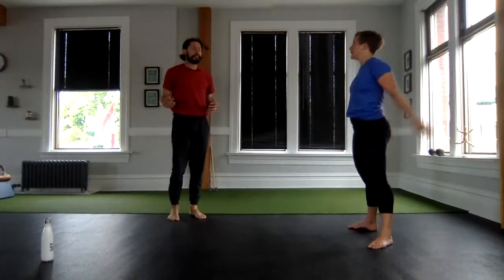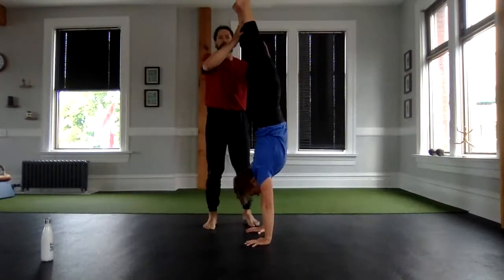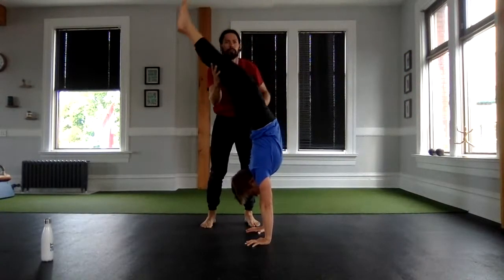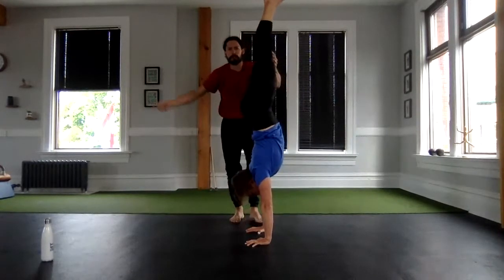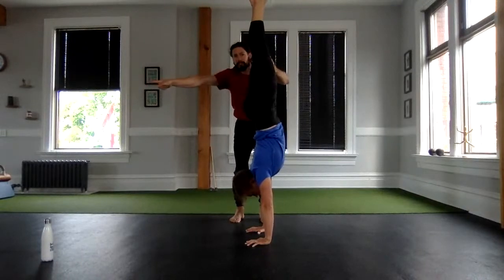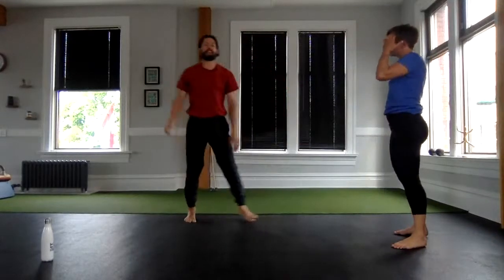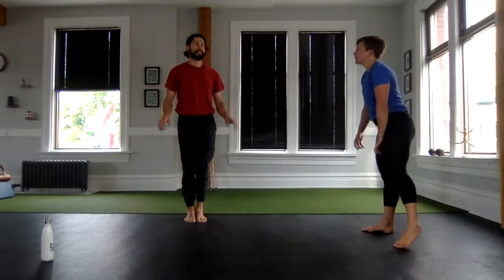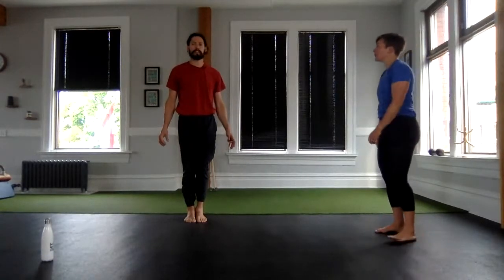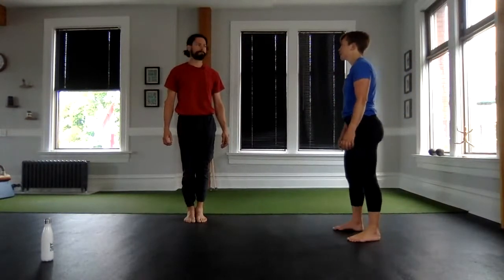Again, if we're in our handstand - Lauren's going to do her handstand and I'm going to spot. Beautiful. If we're over here it's a little bit of these abs of course, but it's the hands that we're going to use to push ourselves back. Push this way to go the other way. Think of that in your handstand to really commit to your straight line and feel the hand balance in the handstand.